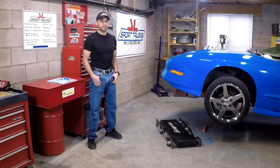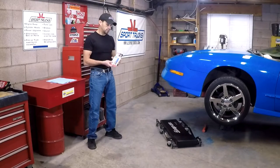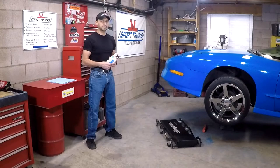Welcome to our channel. Today's video is about repairing an aluminum coolant hose, and to do so we're going to be using Water Weld made by JB Weld on a 4th generation LT1 engine.